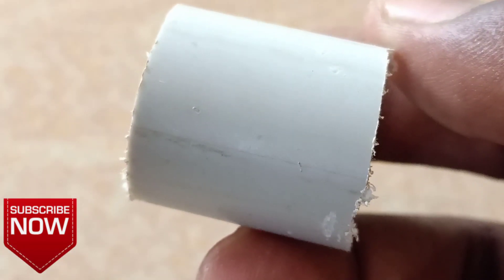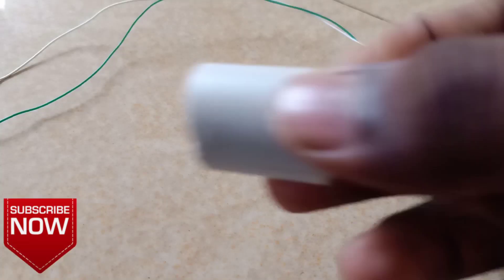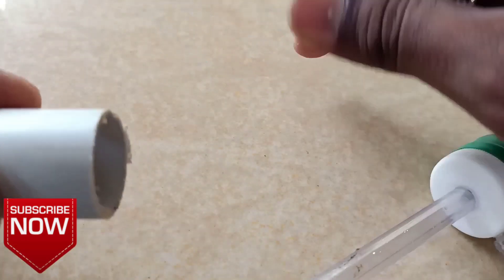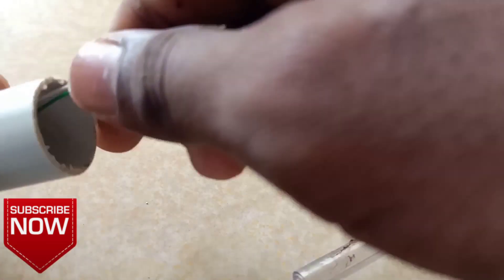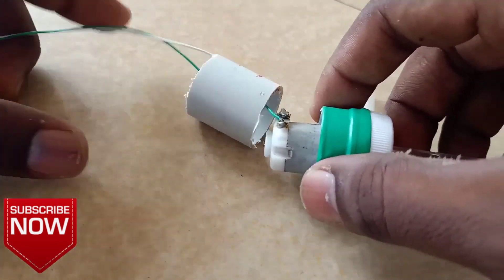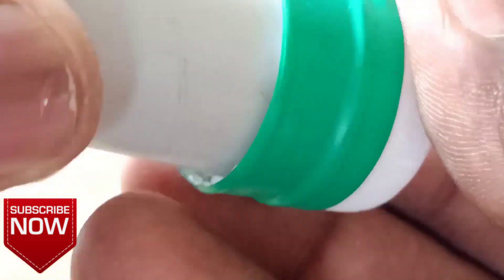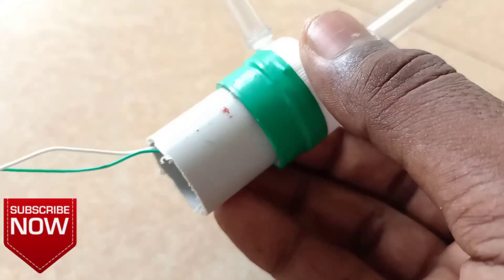We have a PVC pipe first. The PVC pipe is fixed to the motor. The water pump is very important, so we can use the motor as well.